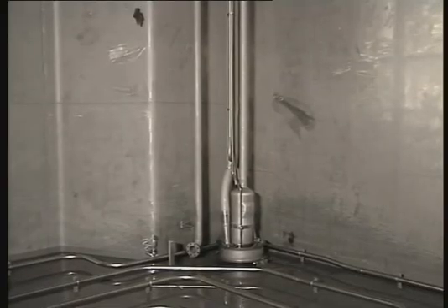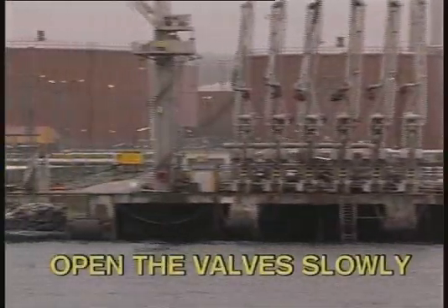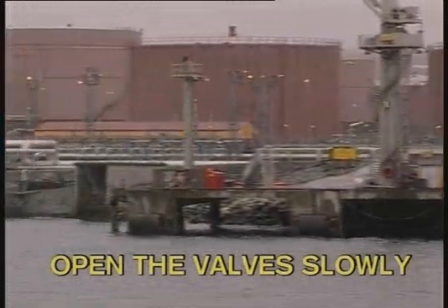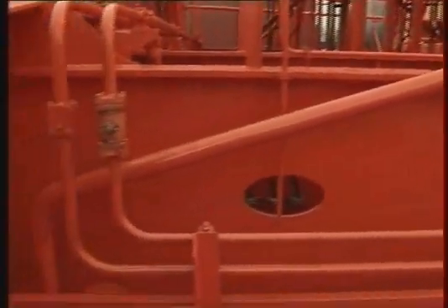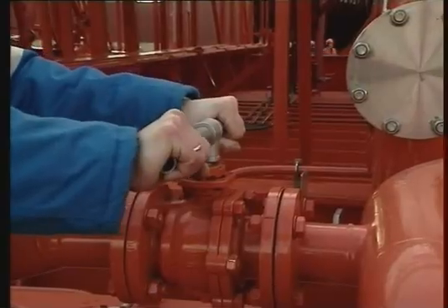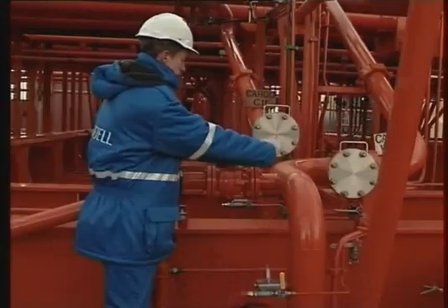To avoid pressure shocks, start the loading slowly and don't open or close the cargo valve in the system too quickly, especially where long pipelines and high flow rates are involved. Framul recommends installing a separate cargo drop line to obtain a satisfactory loading rate and to make it possible to bypass the cargo pump during loading.